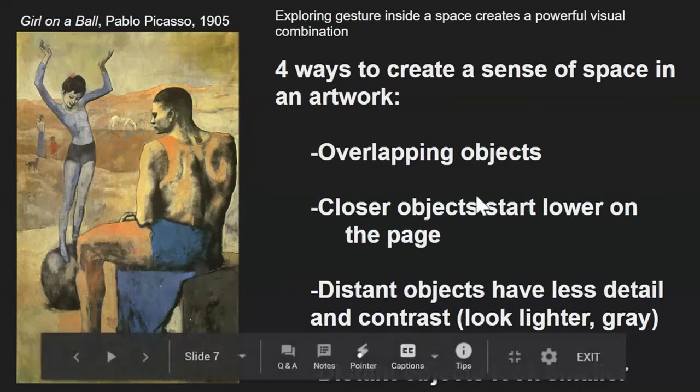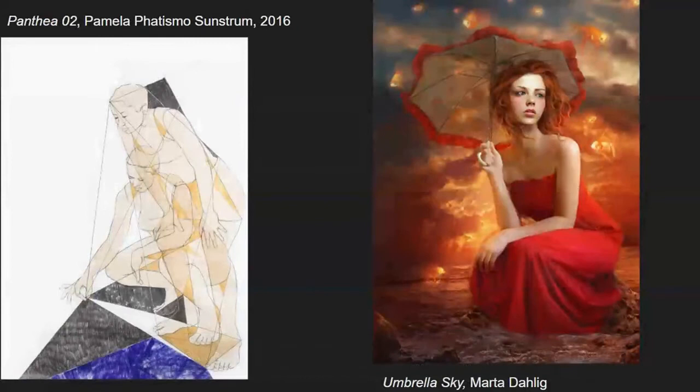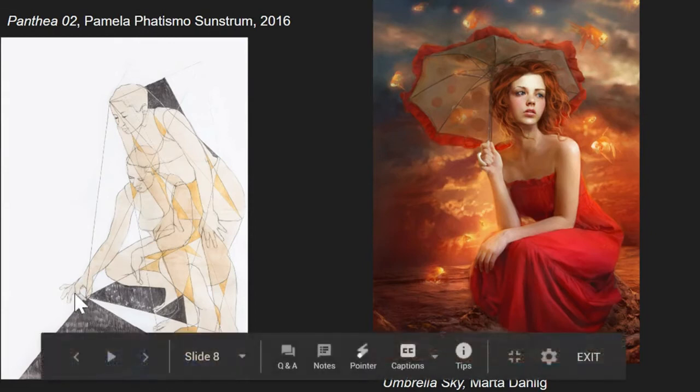So we have four methods through which we can create a sense of space, and you are going to use them yourself. This left-hand example is a multimedia piece made with translucent paints on see-through material. Even without every detail, the artist used great attention to body poses. We can tell the woman has spotted something — she bends over to look but doesn't want to get too close. Then she crouches down and, touching it as little as possible, picks it up. Body language has done a lot to make this scene an interesting one.